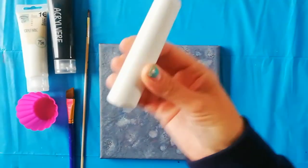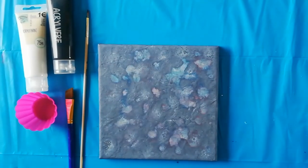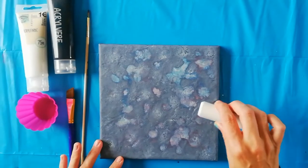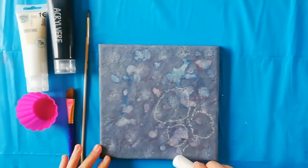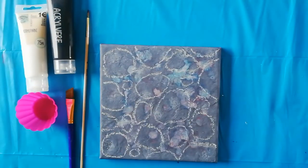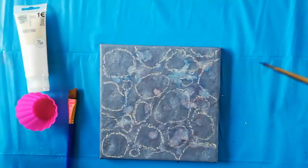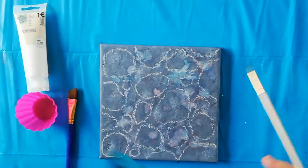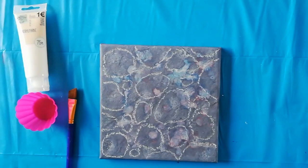I'm just going to use some chalk and let's start. I'm starting with just drawing some circles. Let's do the line work with some cheap black paint and then fill in the spaces in between the rocks.